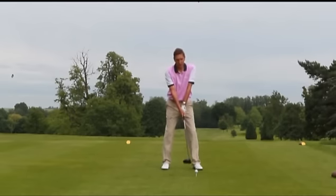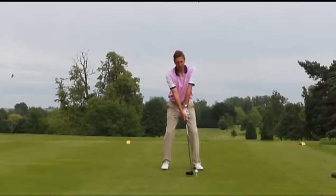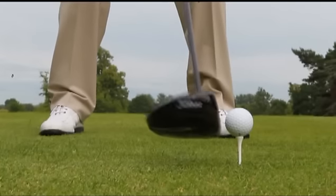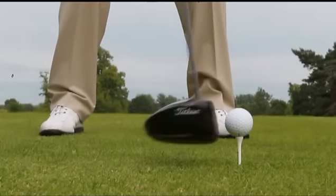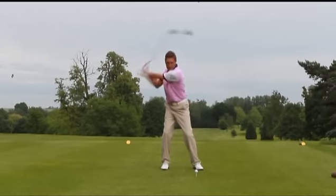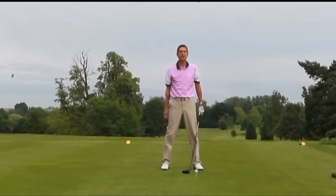If you learn to hover the driver it helps you promote a smooth takeaway. It's also very difficult to hover the driver and then snatch because your hands are nice on the club, they're not too tight. You're not going to hold it tense and hover it — you're going to be nice and relaxed and then smoothly take the club away.